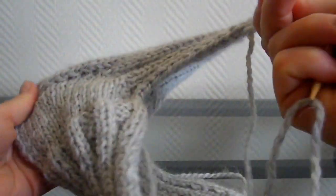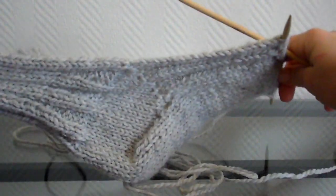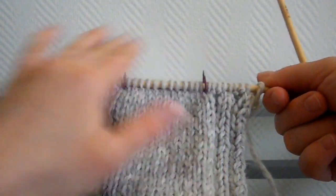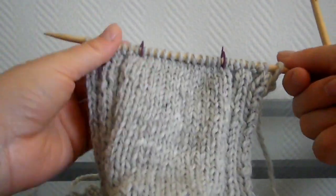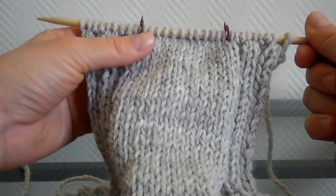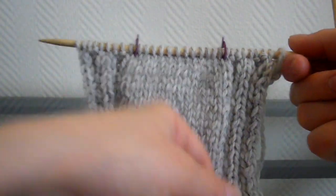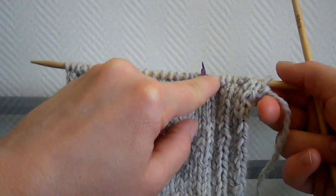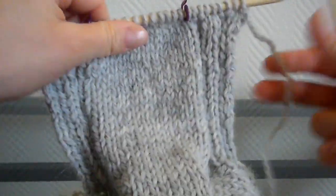J'ai terminé de tricoter la longueur du pied. Voici ce que ça donne. Maintenant, nous allons tricoter tout en jersey — pas de côte. On va tout tricoter pour la pointe du pied, et nous allons faire des diminutions de chaque côté des 2 marqueurs que je viens de placer, de la même manière que dans mes modèles de chaussettes précédents : avant le marqueur, il faudra tricoter les 2 mailles par le brin arrière, et les 2 mailles suivantes ensemble à l'endroit.